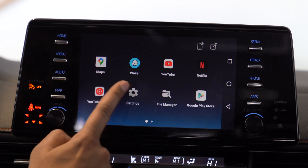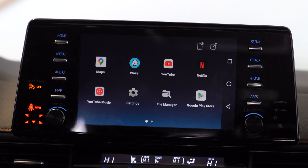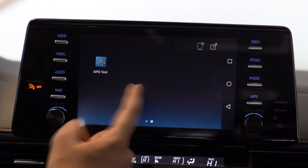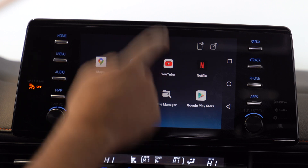You have Google Maps, Waze, YouTube — and you can actually watch videos on YouTube, which is nice — Netflix, YouTube Music, settings, file manager, and a GPS test. These are the default apps, but you can go ahead and download your own. You can even download games on here too.